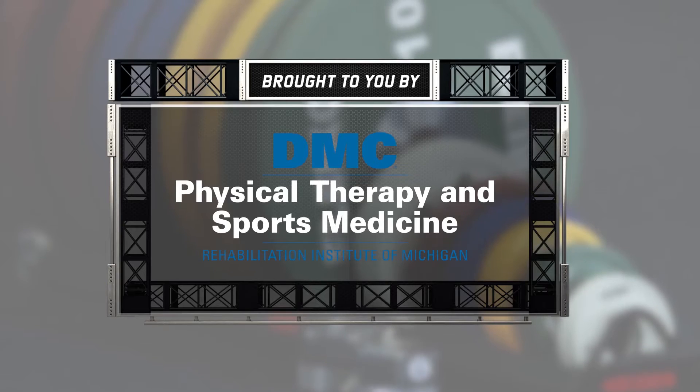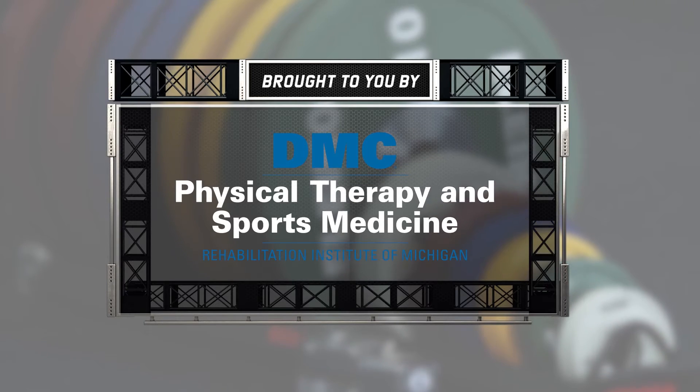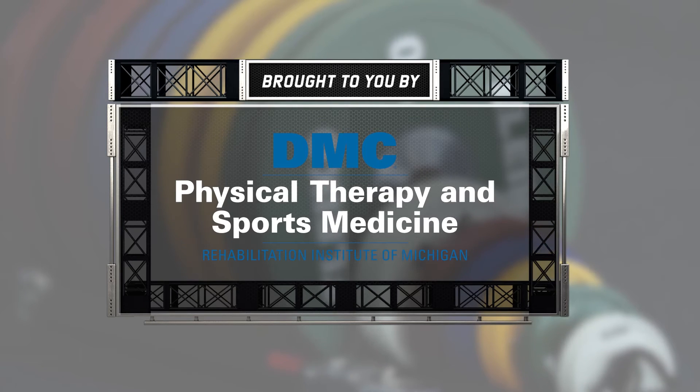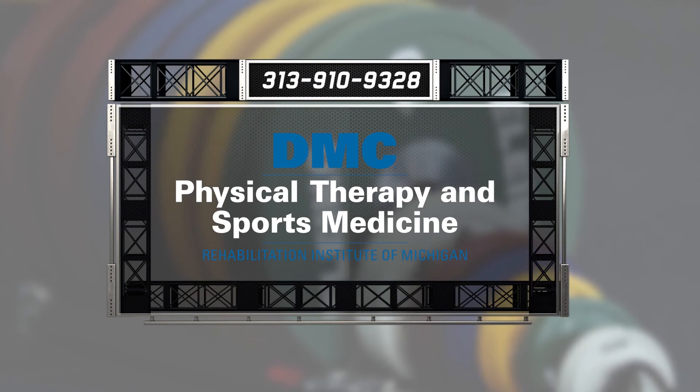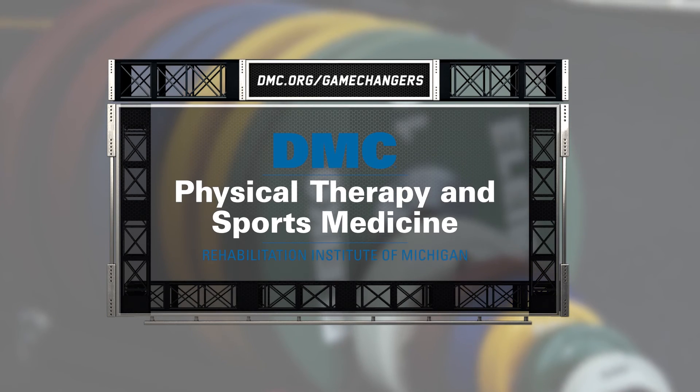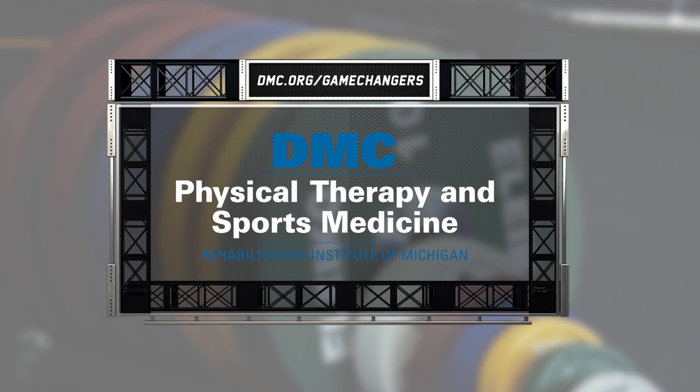For more training information, go see the team at DMC Physical Therapy and Sports Medicine. Do you have a sports injury or are you just looking to take your game to the next level? Then go where the pros go — DMC Physical Therapy and Sports Medicine. For immediate care, call 313-910-9328 or visit dmc.org/gamechangers.